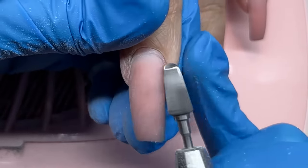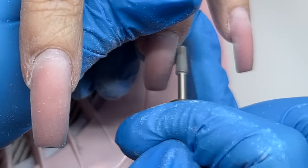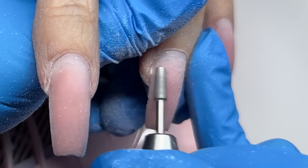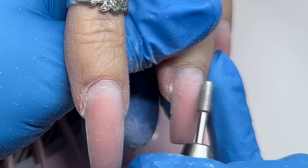I started off by filing down her previous design. I'm using the speedy bit for my e-file and I like to use that bit at about at least 26,000 RPMs. It's an aggressive bit and I like to use it at a high speed. So once we file down our previous design, then we're going to start off with prep.